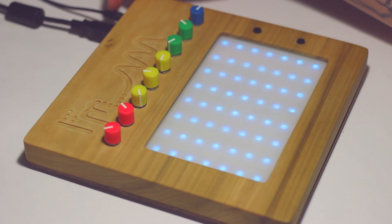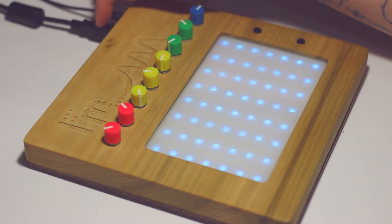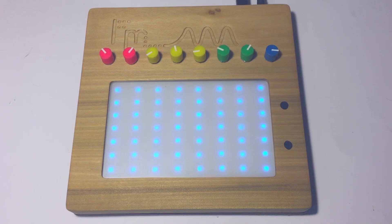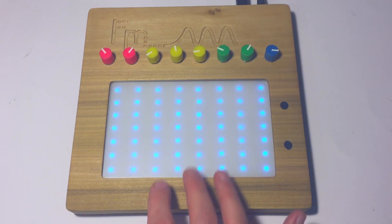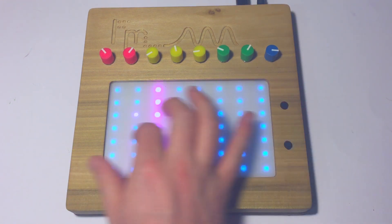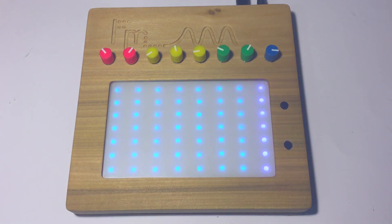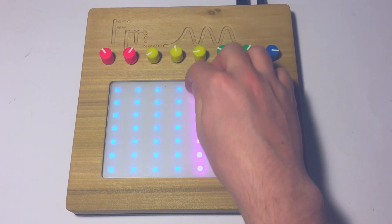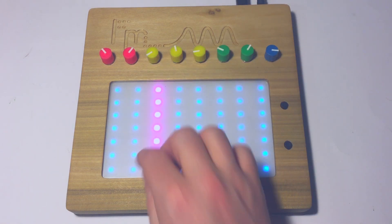Towards the back there's just an eighth-inch jack — this is a mono output — and then this USB here is just for power. It powers everything. There's no data getting sent over the USB. The main control, obviously, is the screen. You have eight notes going from left to right — it's A minor. I could put in more scales, but right now I've just kept A minor. The Y position, depending on what your patch is like, can modulate different things.